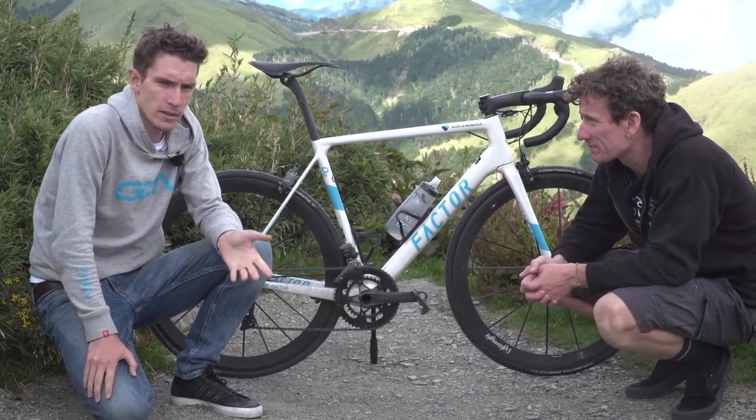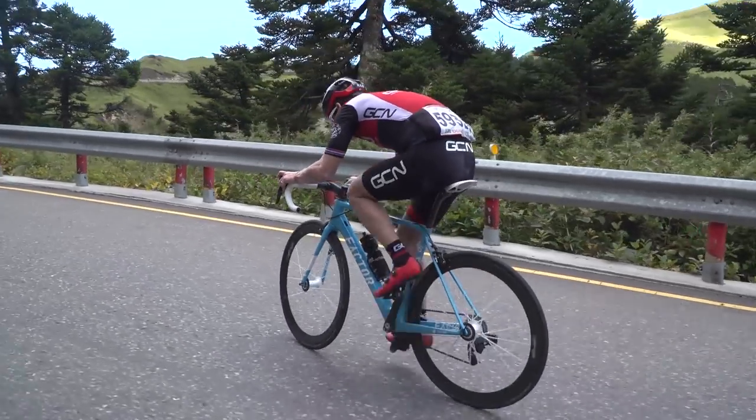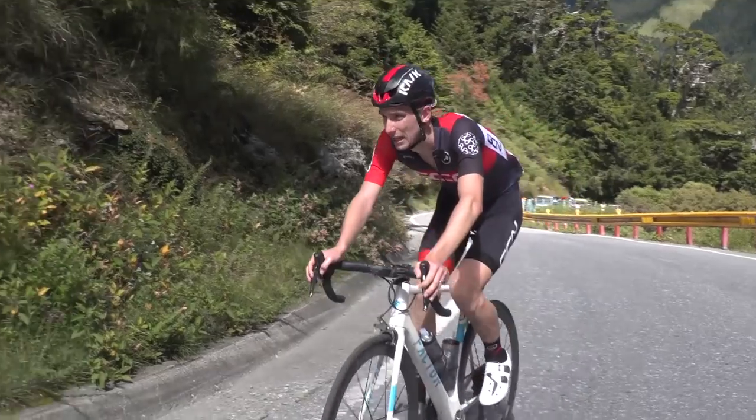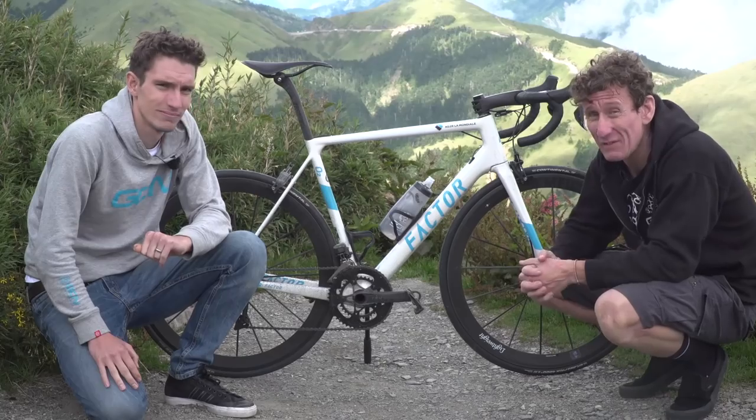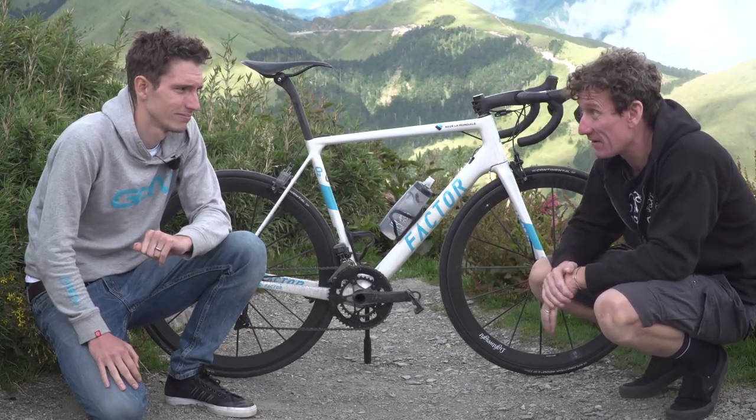What is the Taiwan KON Challenge? It's a 100km race, basically uphill. And we're currently standing, or crouching, at over 3,000 metres above sea level. Yes, we are very, very high indeed.